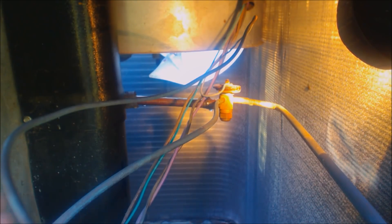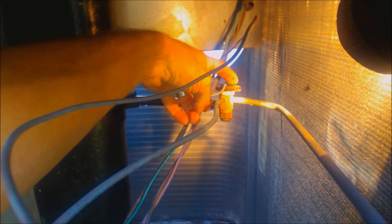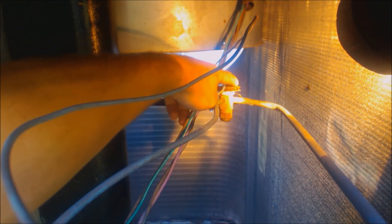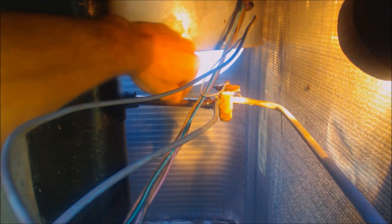Maybe you can see right there — the TXV is rusted. It's all rusted, and the top is actually rusted all right here. I think that this head has lost some of its refrigerant charge. That's why it's not able to apply pressure downwards in order to open up this refrigerant to come through.